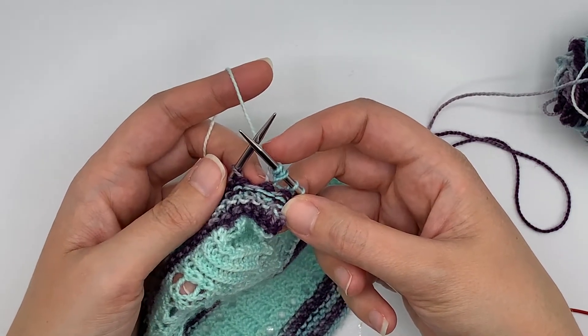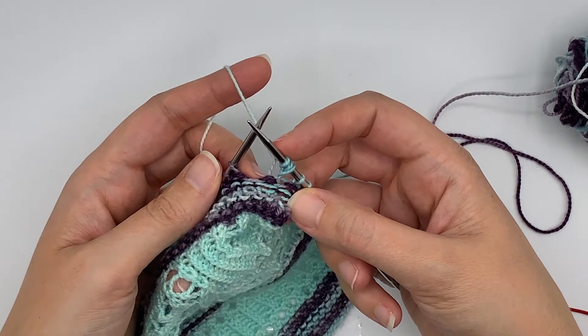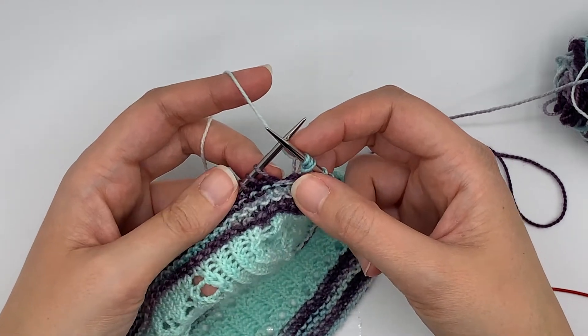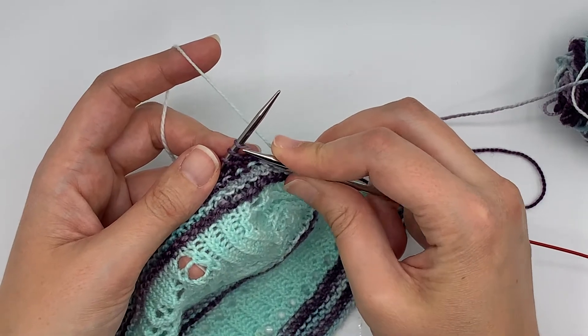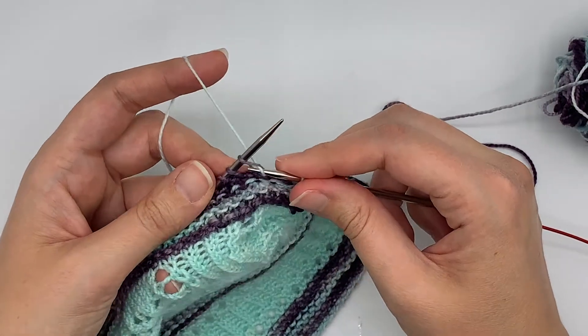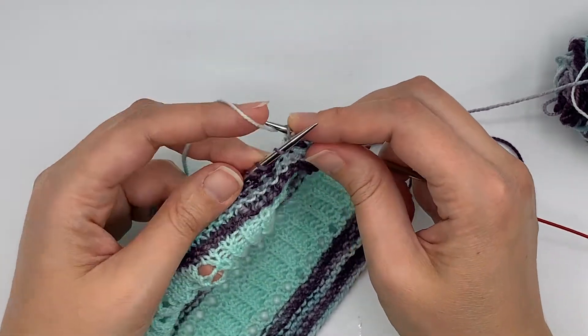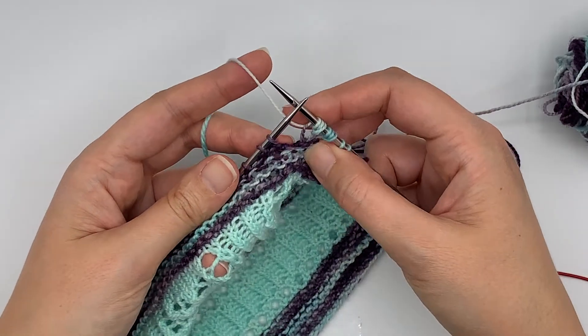Now in the pattern you only do this increase on the edges of the shawl, but because I've got this swatch for practicing, I'm going to go ahead and show you how to do that once more. Into this stitch I'm going to knit, yarn over, and then knit one more time, and that creates my KYOK.